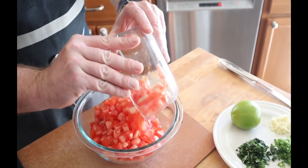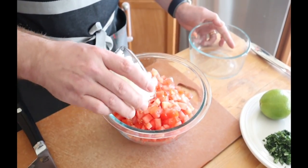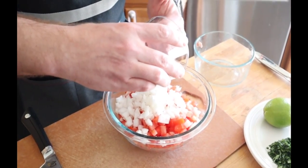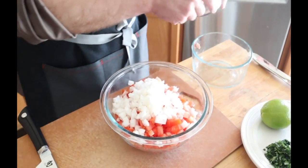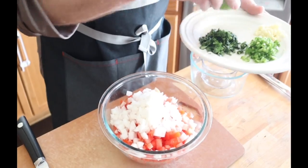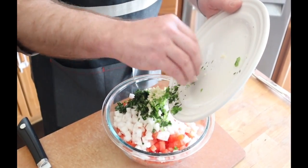So let's go ahead and put this pico de gallo together. We're basically going to start by putting our tomatoes in the bowl. Two tomatoes, half a white onion. You can use a yellow onion if you wanted — the white is just more traditional for pico de gallo, a little bit milder in flavor. Then cilantro, jalapeño, and garlic.